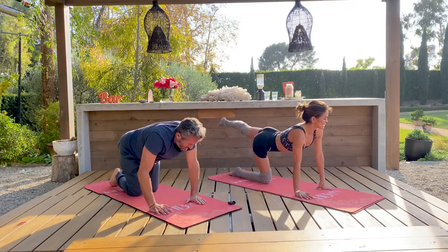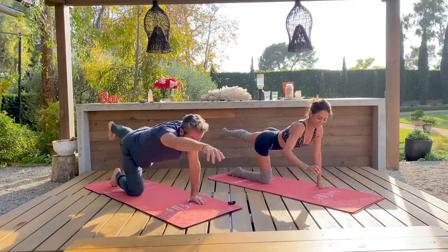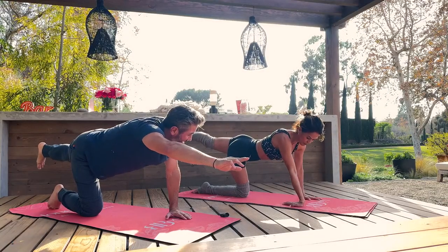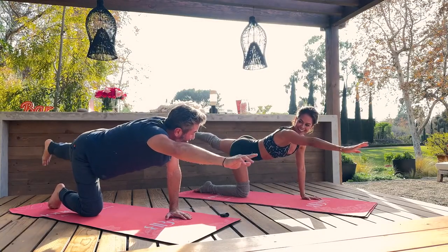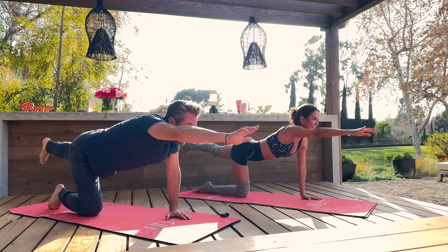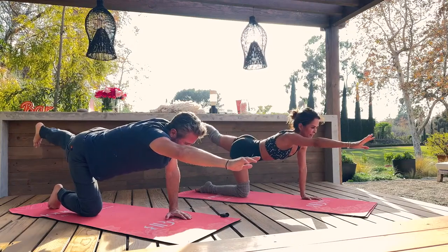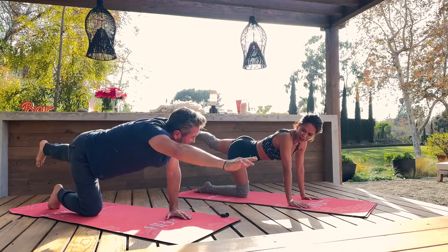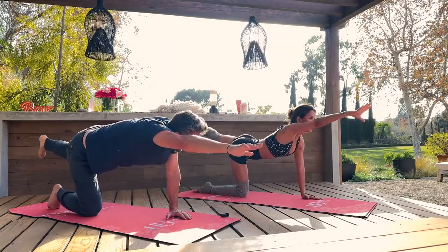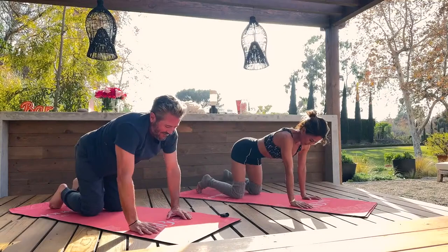Bring that knee down and let's do the other side — left leg lifts. Shake out your hands too. If it's too much on your wrists, just shake it out. Sometimes I change the position of my hands to open up my forearms. They're just experiments — you'd be surprised. Let's try a couple crunches: reach long, crunch, reach long, crunch. Should we do some cat-cows? Let's do cat-cows.